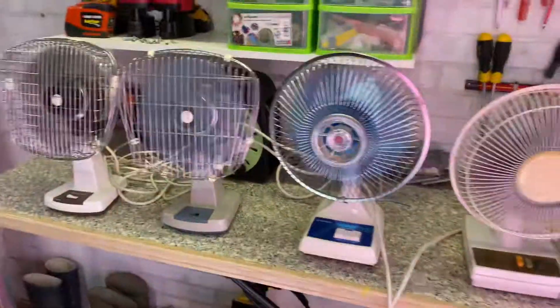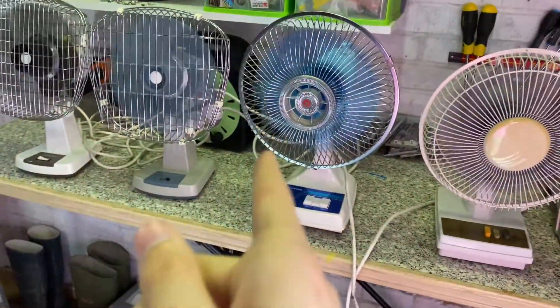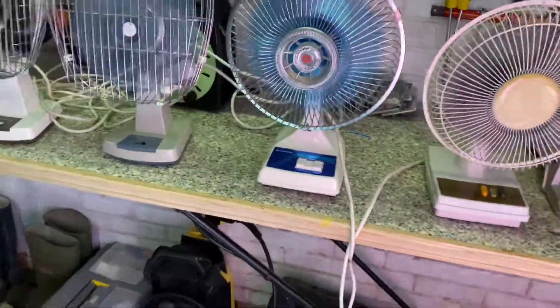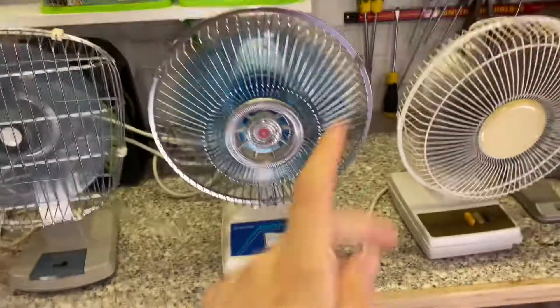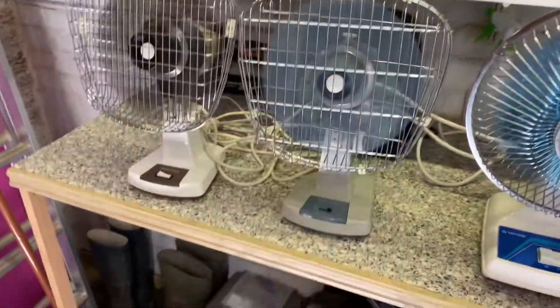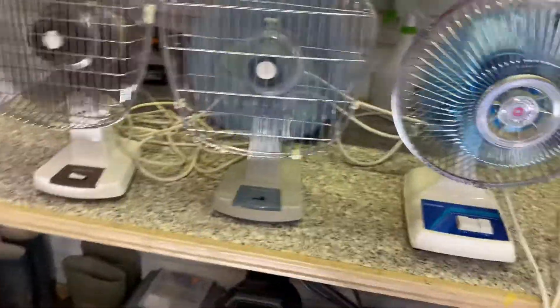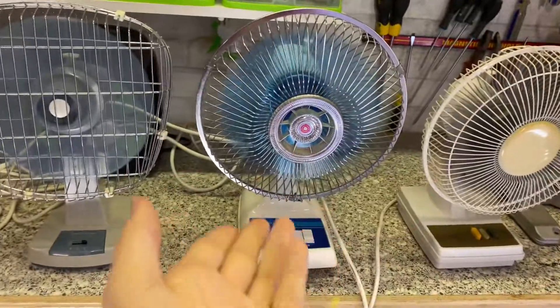If you're judging based on noise, that's the loudest, then the T8, then that T8, then the other T8. But if you're judging on airflow from strongest to weakest, that's the strongest, then that one, then those two. So: that's the quietest but weakest, that's the second quietest but strongest, that's the loudest but second strongest, and that's just average overall.